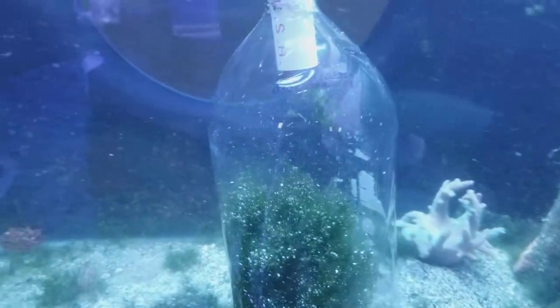I need to add some more Nassaria snails and some sand-sifting starfish, but right now the tank was empty so the algae was growing on its own without anyone there to eat it.